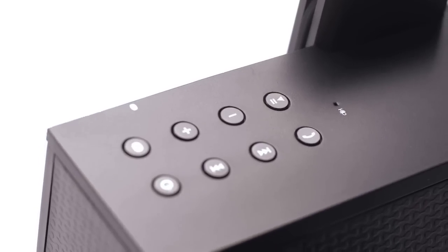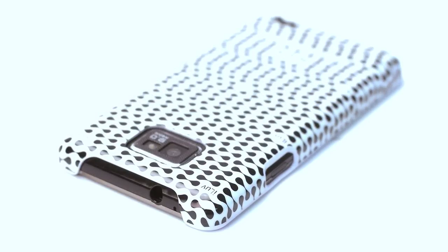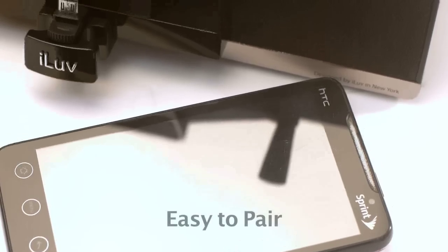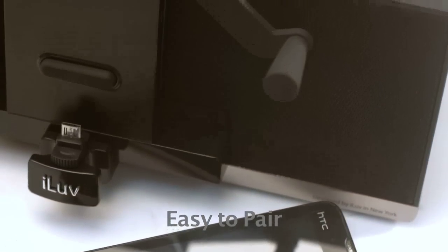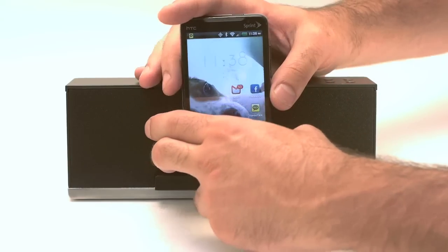Music from most smartphones is usually output through the 3.5mm headphone jack, which also is located in different places on each phone. Because most smartphones are designed with Bluetooth capability, the MobiAir meets this need as well, using a Bluetooth wireless pairing to allow streaming music through the speakers. This Bluetooth adds hands-free capability to the MobiAir, effectively turning the unit into a speakerphone.